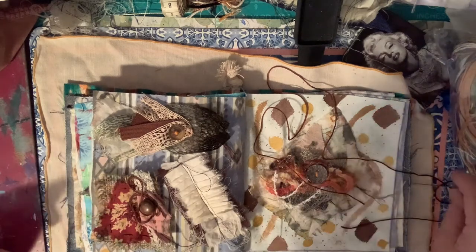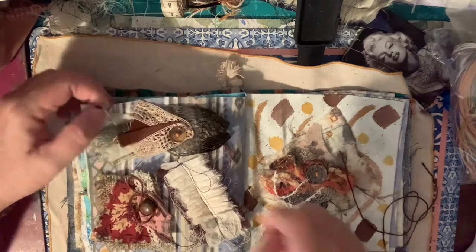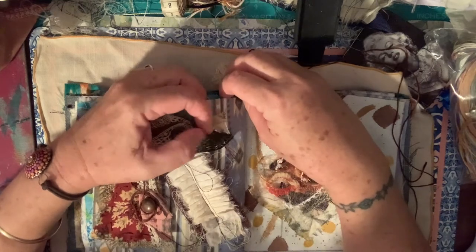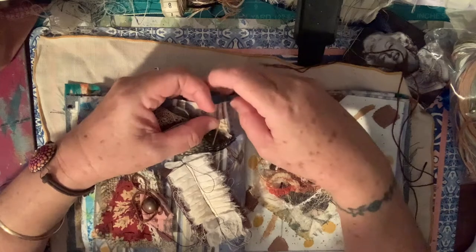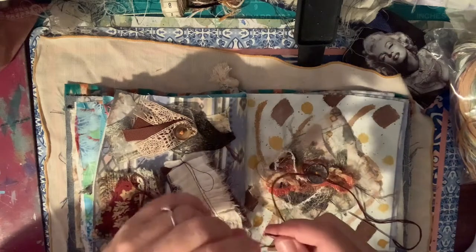If you see these cross stitch or slow stitch kits, long stitch cross stitch whatever stitch kits in op shops and they're cheap, just grab them for the material and the thread. Helps if you put a knot in the bottom of the thread!